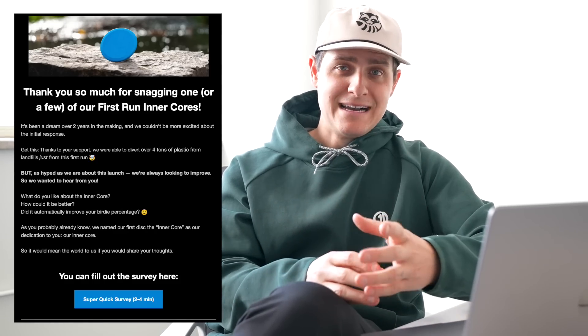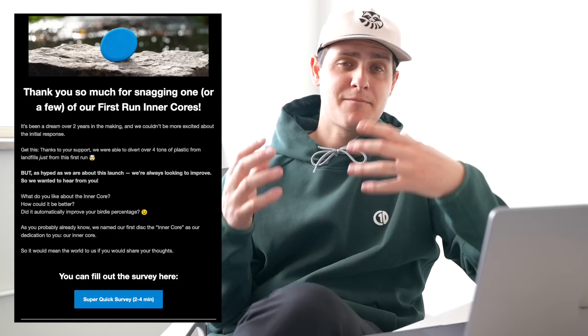For the third test, I knew we had to account for my bias. I'm super close to this disc — we've been designing it for about two years, and I have my own personal opinion of what the flight numbers should be. So in an attempt to remove my bias, we sent out a survey to the 5,000 people who snagged a first-run Inner Core early this year, leaving enough time for them to throw it. One of the questions we asked was: what do you think the flight numbers should be? The responses from 1,500 individuals were super interesting — people were throwing all over the world with all kinds of arm speeds and form, and all other kinds of variables.